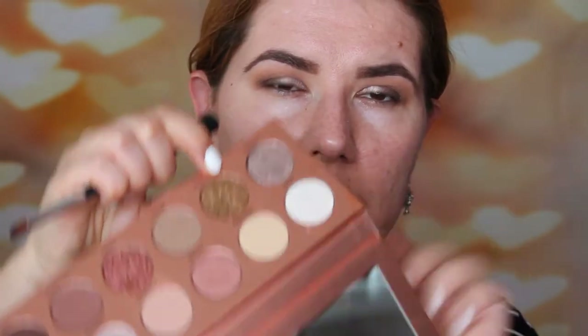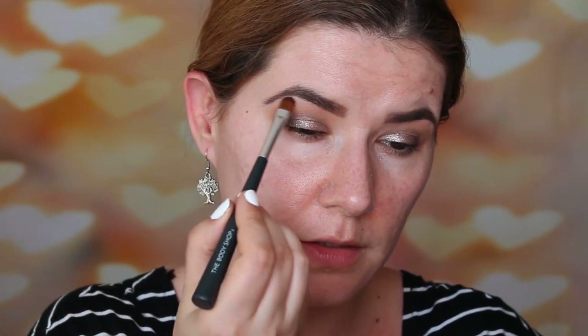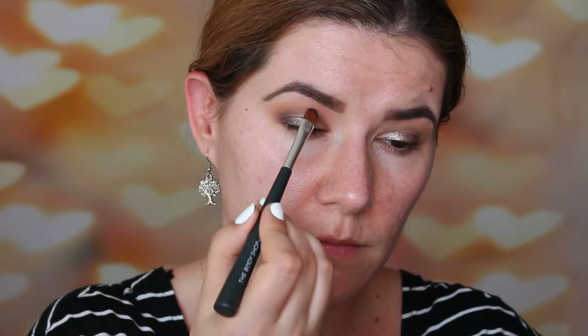Then I'm going to go back to the first brush and go back into the Streaking shade, putting more of it in my crease, a little bit higher up. I'm going to take this eyeshadow flat brush from The Body Shop and go into Stark, placing that shade just under my eyebrow, and with my pinky I'm going to apply it there as well. Then I'm going to do the rest of my face, put some mascara on, and I'll be right back.